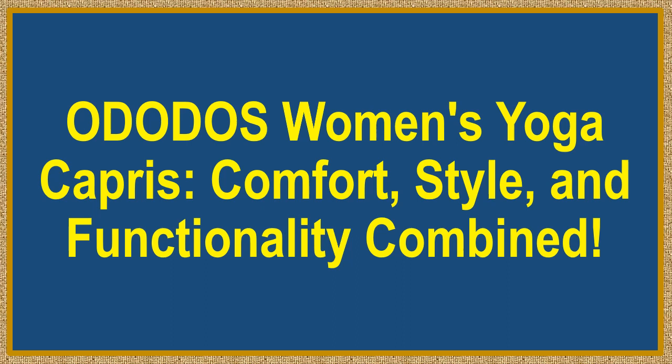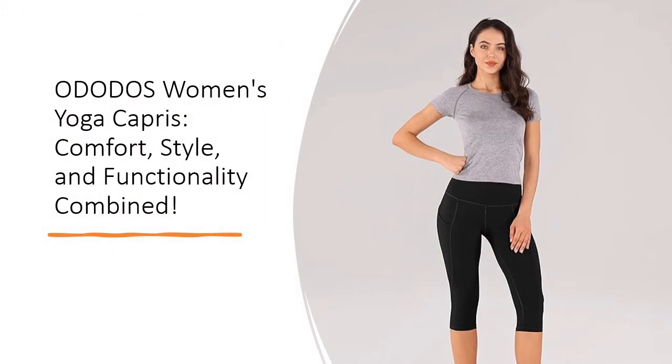Ododo's Women's Yoga Capris — Comfort, Style, and Functionality Combined. Elevate your yoga and workout experience with Ododo's Women's High-Waisted Yoga Capris. Made from Odlex Fabric, a blend of 72% polyamide and 28% elastane, these capris offer unparalleled comfort.